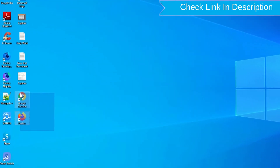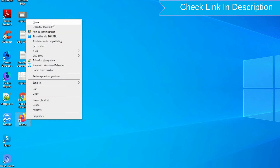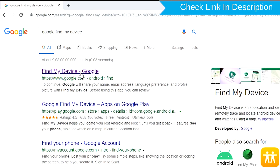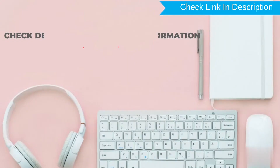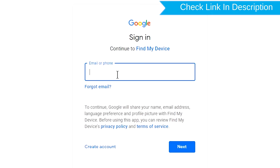Take another phone or PC and open any browser. After that, visit Google Find My Device. We provide the link in the description. Check the description for more information.